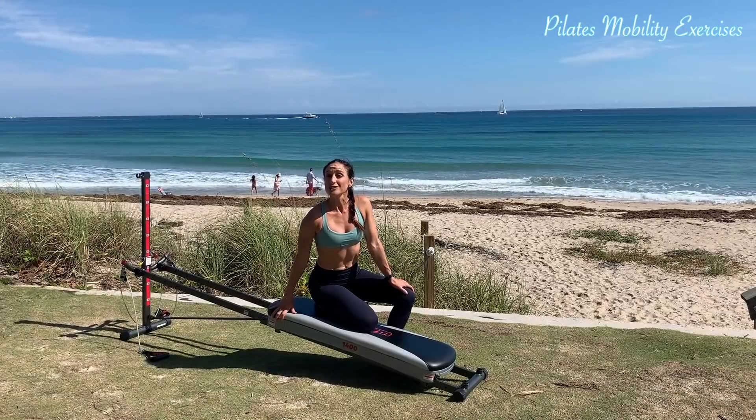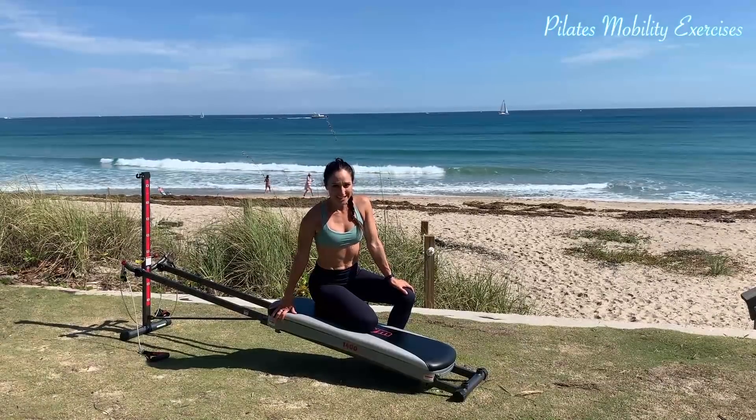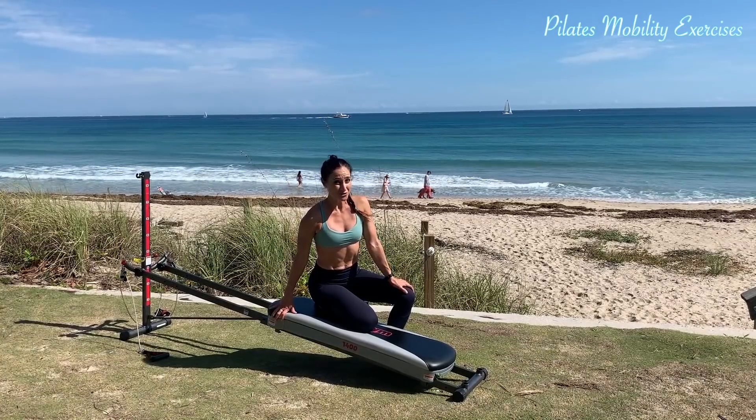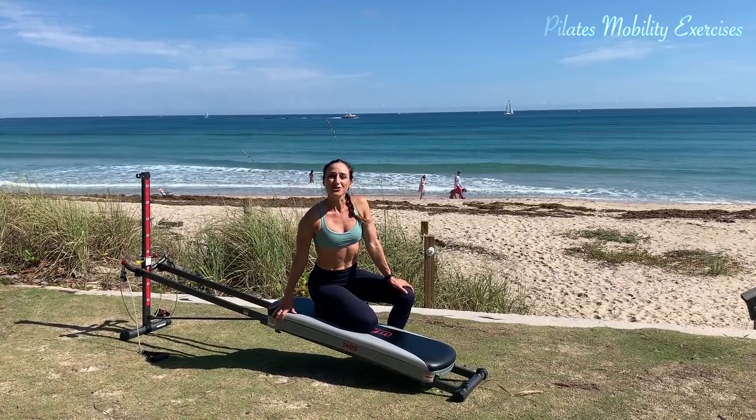It's so important to keep your spine strong as well as mobile in all ranges of motion. Try some great Pilates exercises to work on your mobility of your shoulders, your hips, as well as your torso. So let's go ahead and learn those movements.